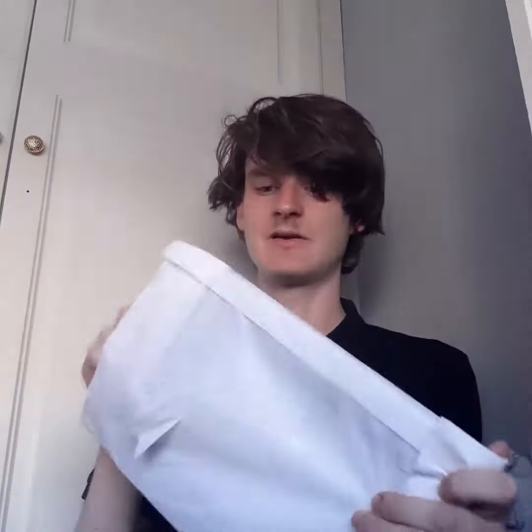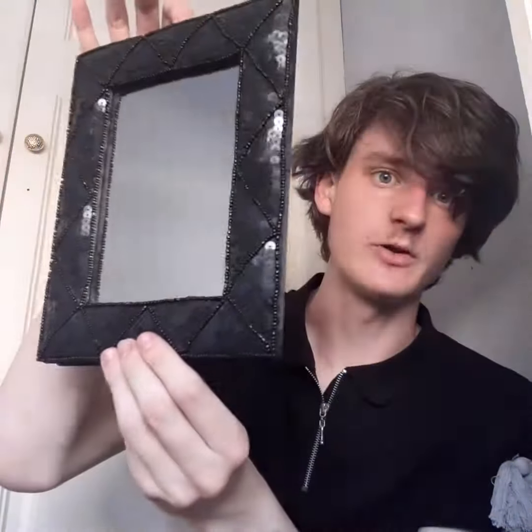The last thing I got is the biggest one. I really love this — when I seen it I just loved the color and how it looks. I got this mirror and it has sequin detailing around it. It's really beautiful. I can't wait to put that up on the wall.